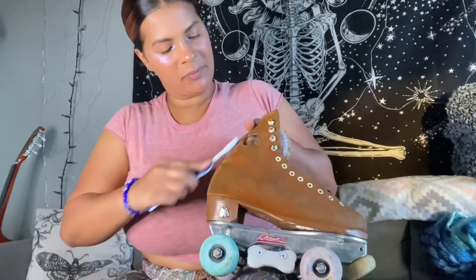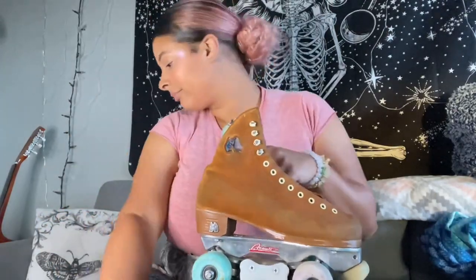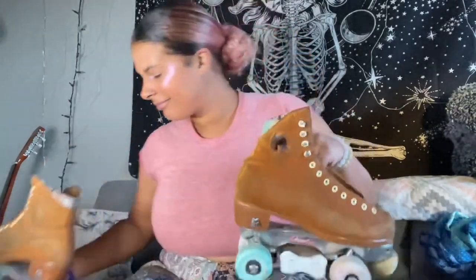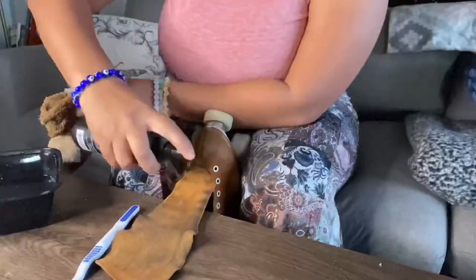I also kind of switched my brush stroke — you see that circular motion? That really helped to buff up the suede and get underneath. Look at this — like this is magic, witchcraft. Totally in love with the way this color is coming back. So good! Now it's time to repeat the process on the entire skate.